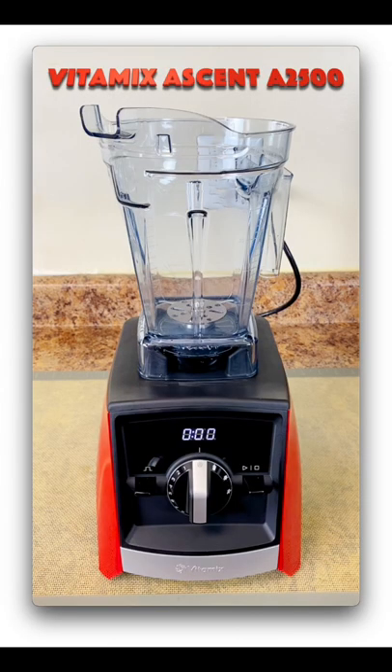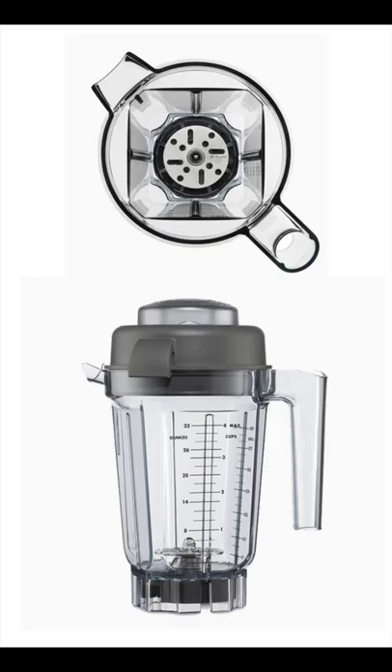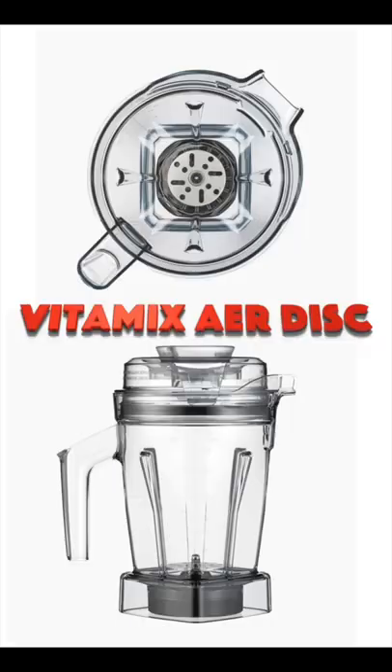Got a Vitamix? Great! Here's the blender Starbucks uses — it's a Vitamix. They use this Vitamix aerator they call the Cold Foam Blender. The same Vitamix for home use is called the Air Disk Container.